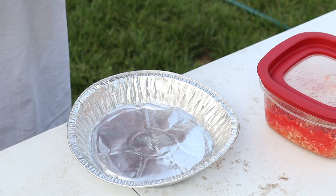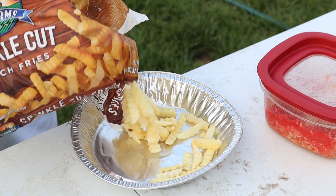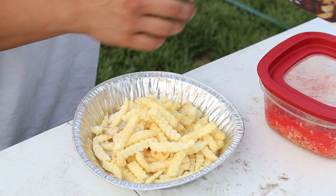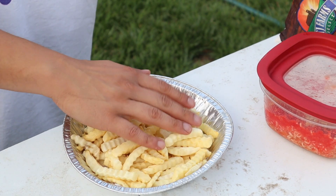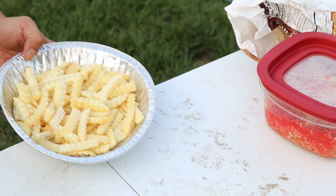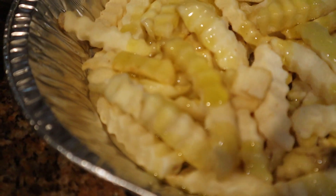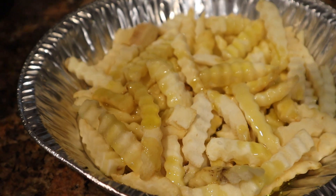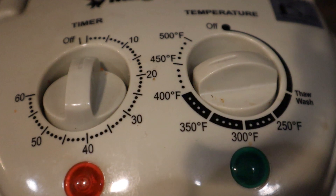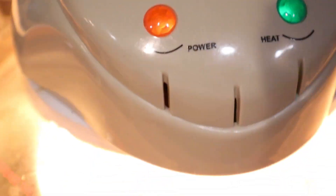Get a bag of crinkle cut fries. I really think the texture of crinkle cut is going to help adhere to the spread we're doing. Get them on a little baking sheet, spread them out — you want them to get crispy, so don't layer them too deep. Sprinkle some oil on here and put it in our turbo oven. We're going to do 425 degrees, about 15 to 19 minutes, depending on how crisp you like it.